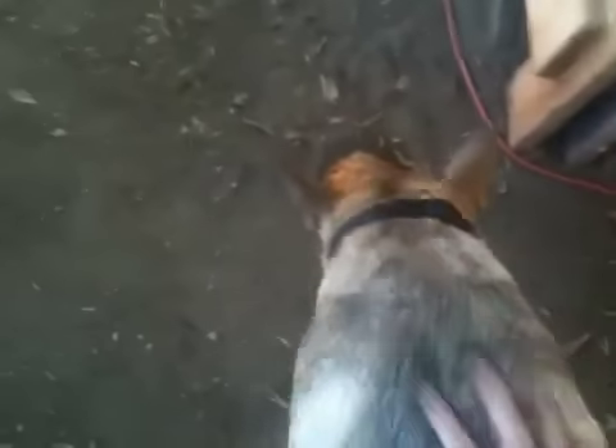Hey, did you like it? Look at his big bone — you're a good boy, you're so cute!